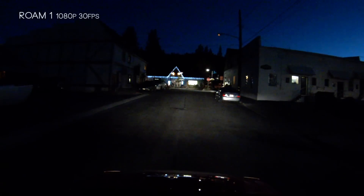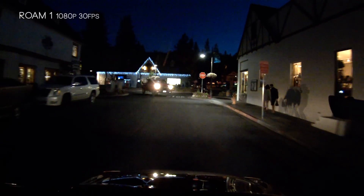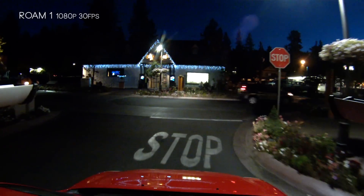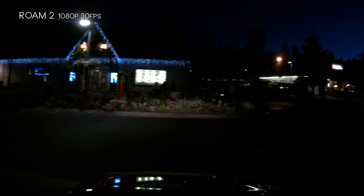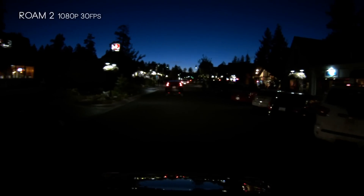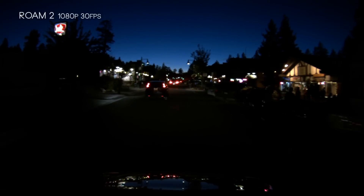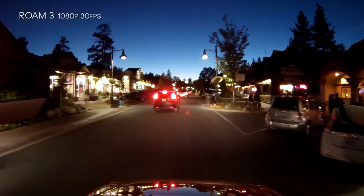Now running at 1080p 30 frames per second across all cameras. The reason we didn't switch frame rates on the Roam 1 and Roam 2 earlier is because changing settings without a PC is near impossible — you need to hook them up to Storyteller software to change any settings. With the Roam 3, however, you get a little switch you can flip between two preset modes; I have one set to 1080p 30fps and one to 720p 60fps.